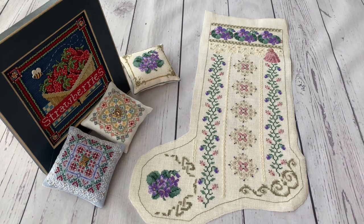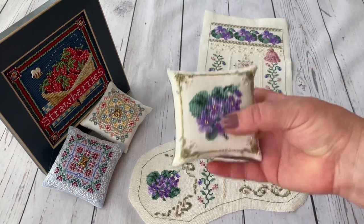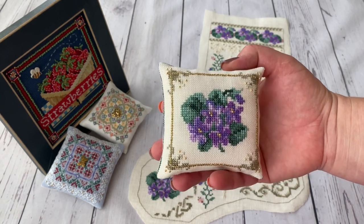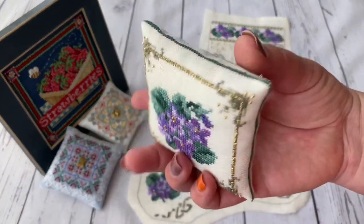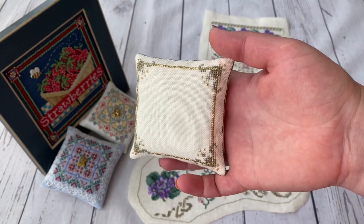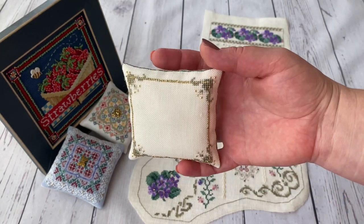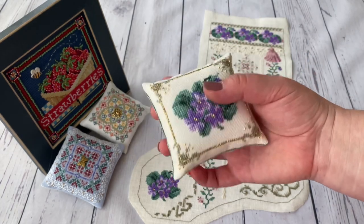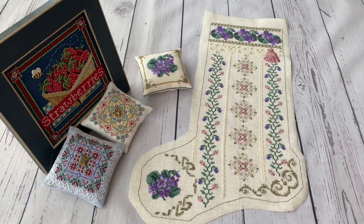Alongside the stockings I am also making the pin cushions, and this time I also made the pin cushion whose chart comes from the same chart as the stocking. I'm making the back side from linen and adding a stitched frame border so I wouldn't have a blank linen back - that's the thing I did with the others as well, so the set is done.